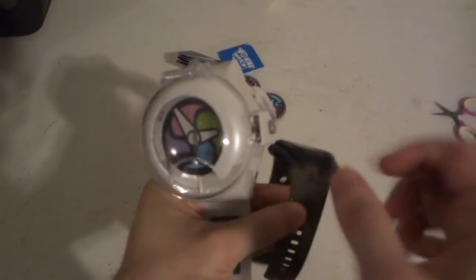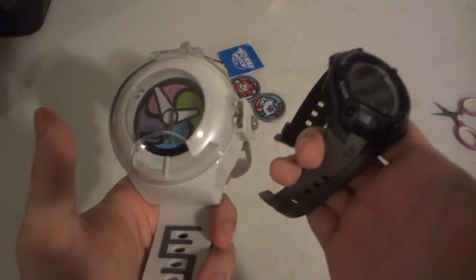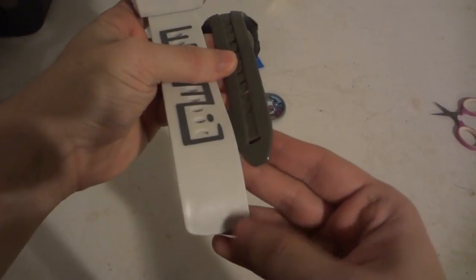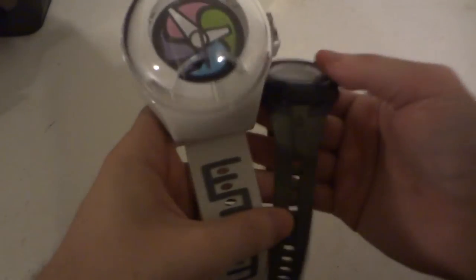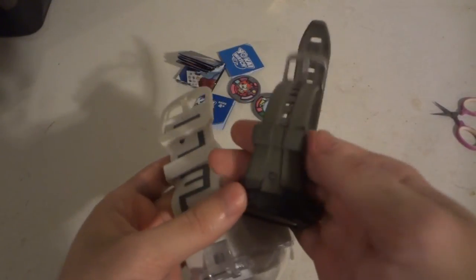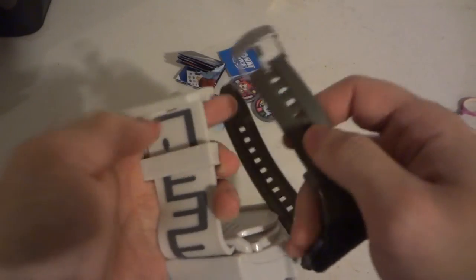Let's compare it to an actual normal wristwatch. Obviously you can tell the Yo-kai Watch face is way bigger than a regular wristwatch. I like how they got the strap down pretty well — this one is kind of squared off and this one is more pointed and rounded. They do have the little watch side strap buckle, the notch system, and the notches are on this side — really cool.